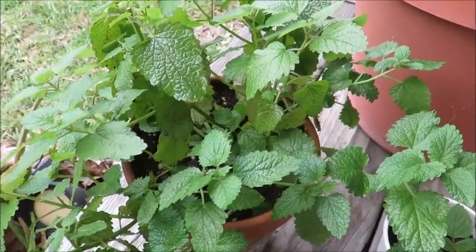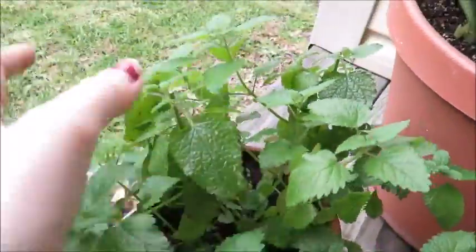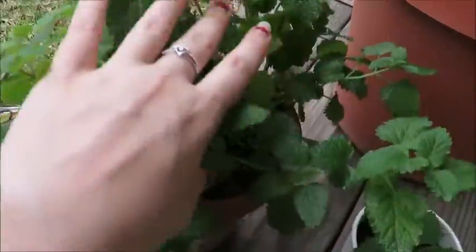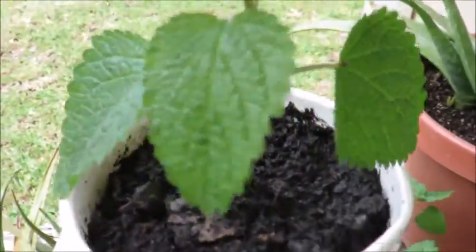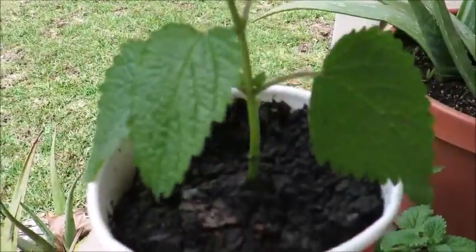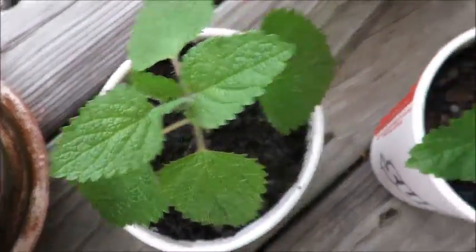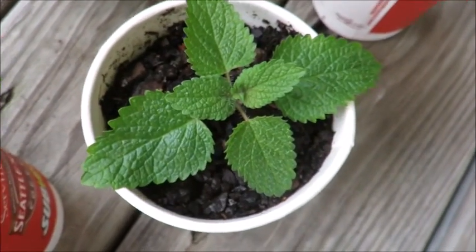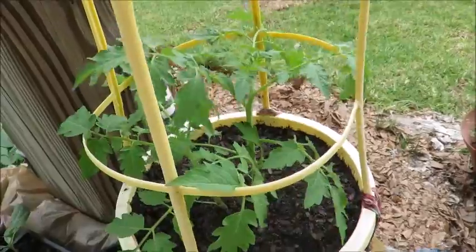Next up I have my lemon balm, which I have cut back a little bit off the leaves on the stem so that I could have some little cuttings start. This is the tallest one — I have three of these: this one, this one, and that one.